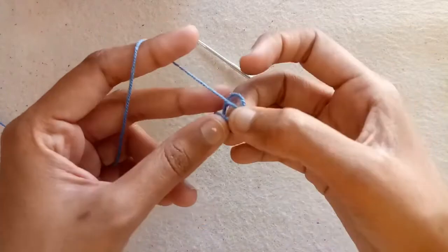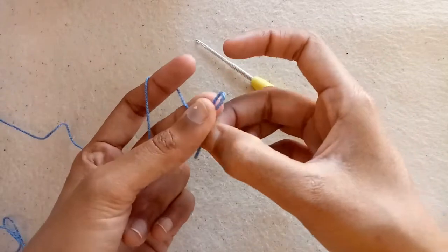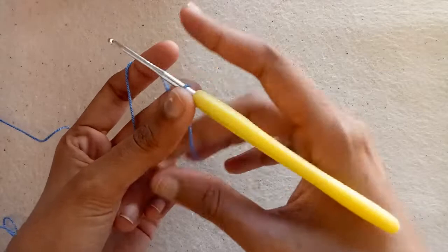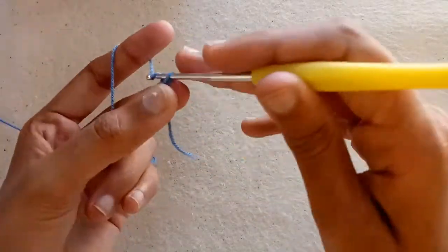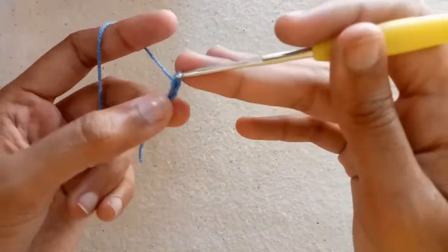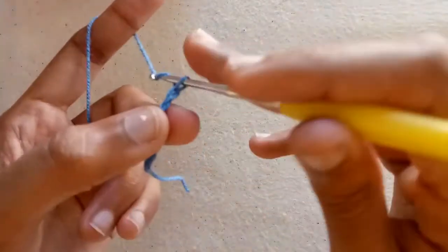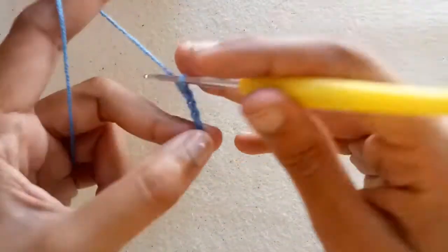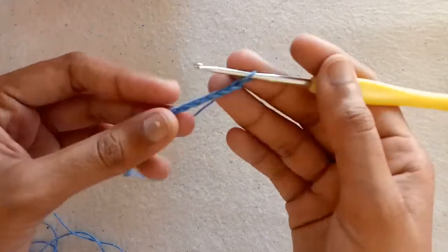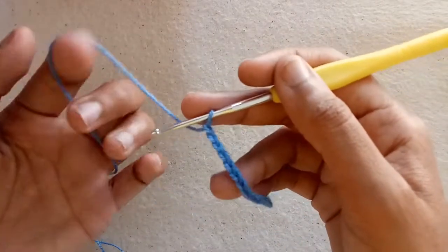I am using this yarn first, so make a slip knot with it. Now we will make chains with the help of the crochet hook. Make chain 1, 2, 3, 4, 5, 6, 7, 8, 9, and chain 10. I have made a total of 25 chains. You have to make chain multiples of 3 plus 1.